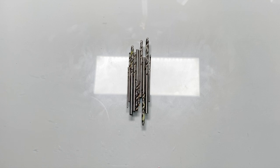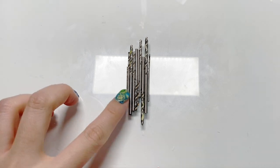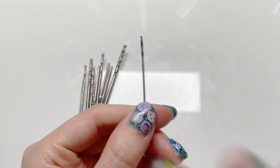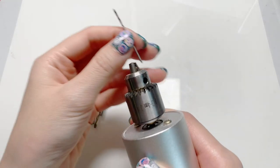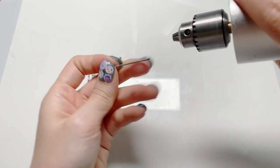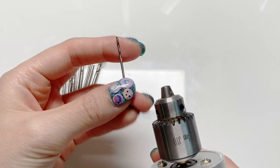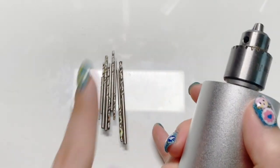These drill bits are very sturdy, and whatever projects I've used them for have kept them in shape, except for this one. If you can tell, it's slightly curved, and it's not from a project — it's because I had it in the bag and dropped it, and I guess it bent when it landed. So that is kind of my fault. But even the smallest sizes have all kept their straight shape.